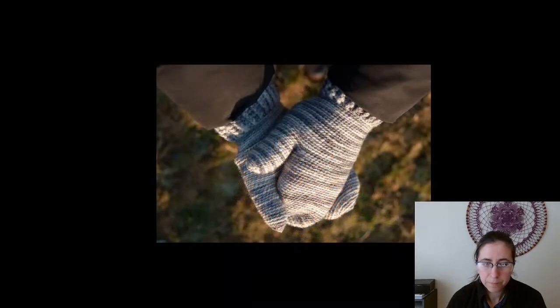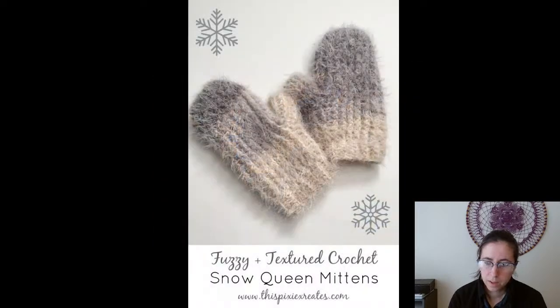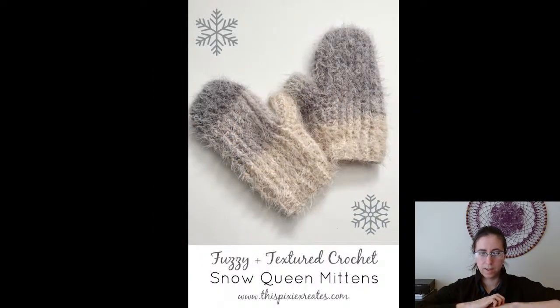Slip Stitch Mittens — a free pattern from Joy of Motion Crochet. The slip stitch means these ones don't let a lot of wind through, so if that bothers you this might be the way to go. It does mean they'll take longer to make, and if you have tension trouble with slip stitch this one might not be for you. Kind of a trade-off: thicker, warmer, less gappy gloves, but they'll take longer and might be harder on your wrist.